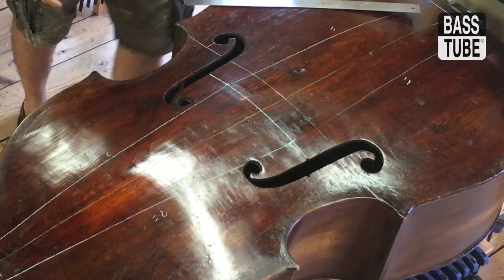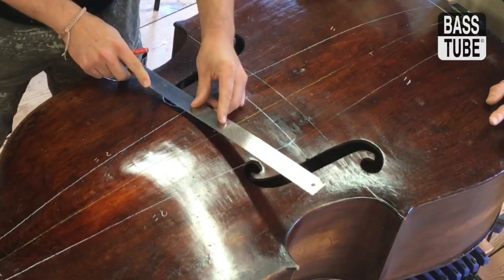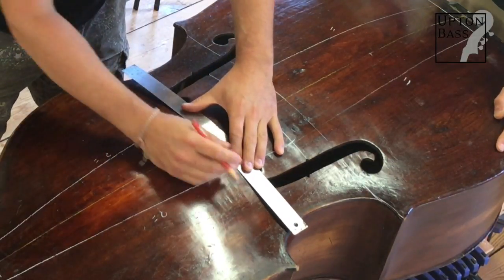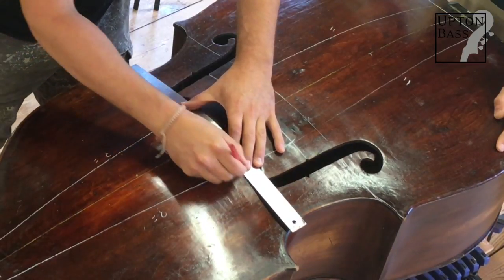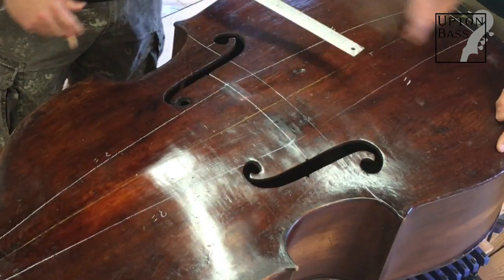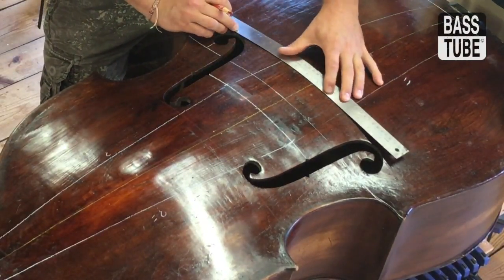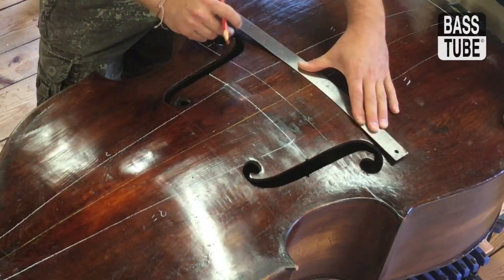In talking with the owner about the bass, one of the complaints about the instrument was the tone — the unevenness of the tone. When I started looking at it and talking to her about it, it made sense. What she was telling me about the tone was kind of consistent with the offness of the set and the unbalanced tension. And that was actually her words — unbalanced, the bass felt unbalanced.